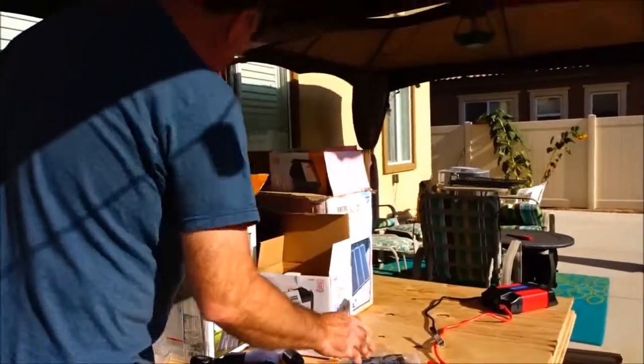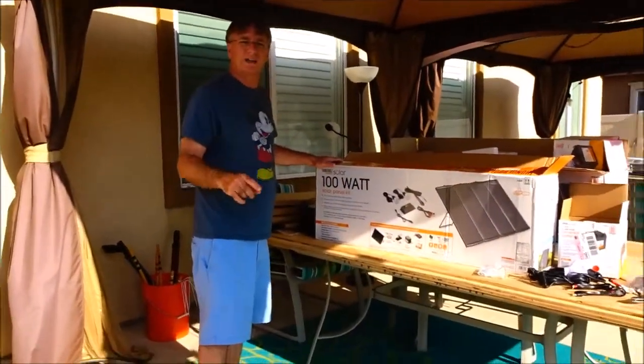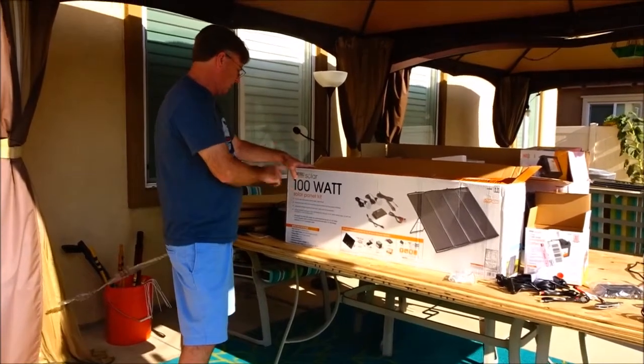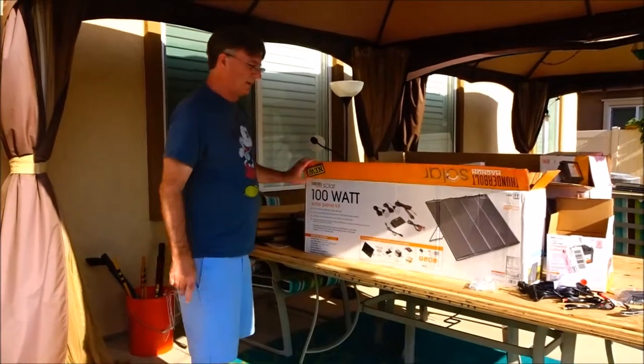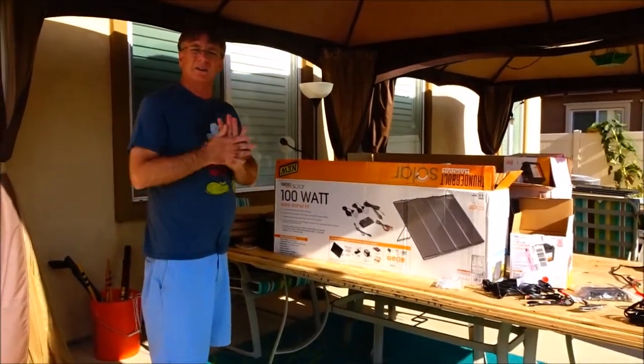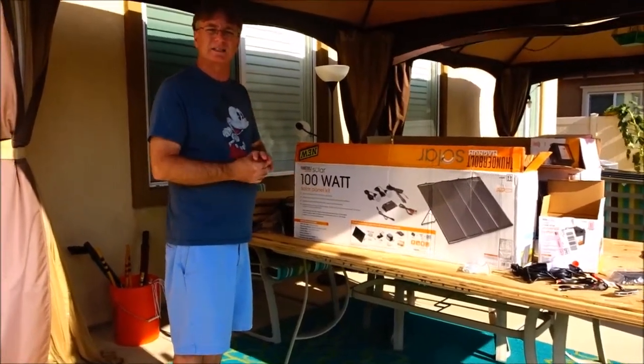So that's what comes in the kit. This is all Harbor Freight brand — the Thunderbolt Solar 100 watt solar panel kit. That's about it. I'll make another video here shortly when I get it together and run some tests on it.